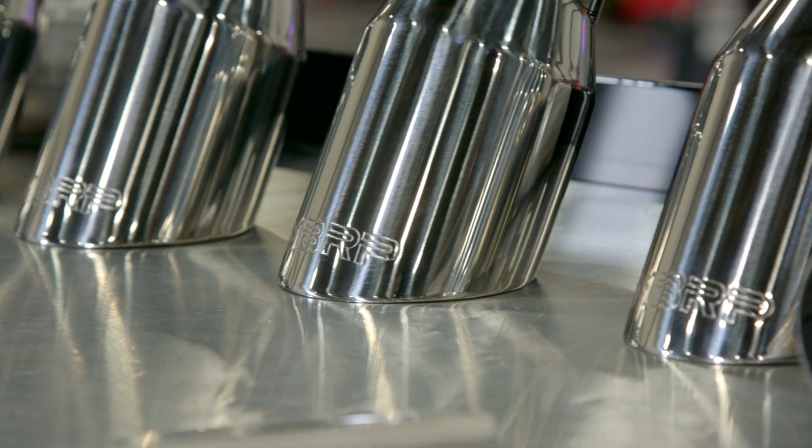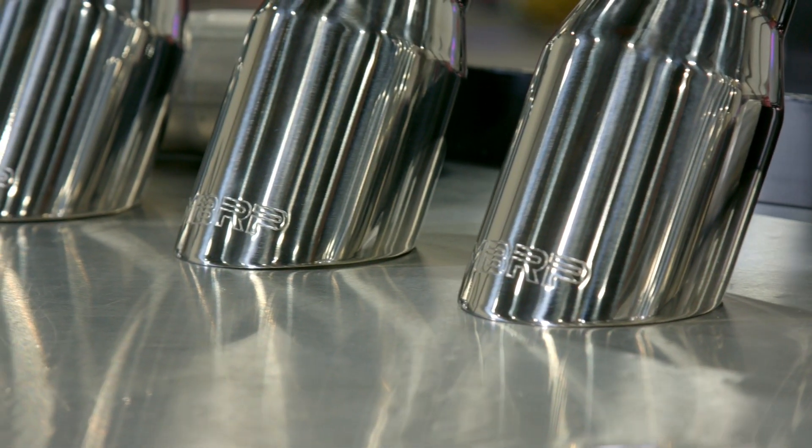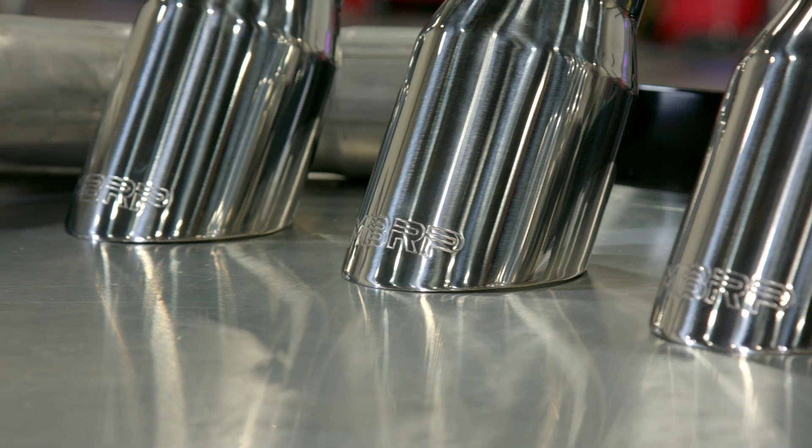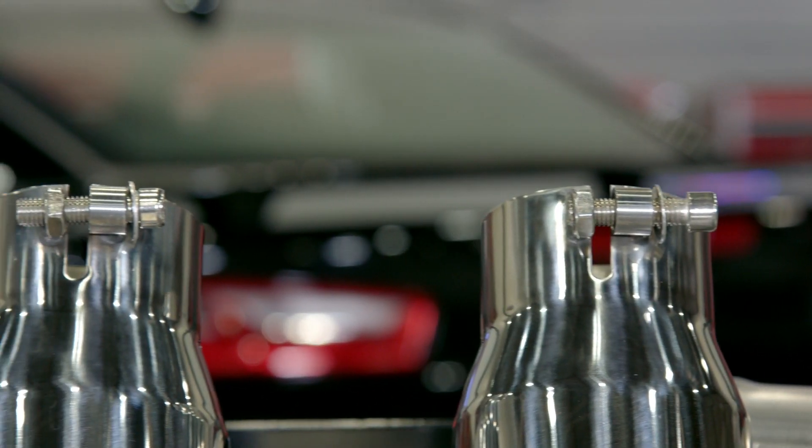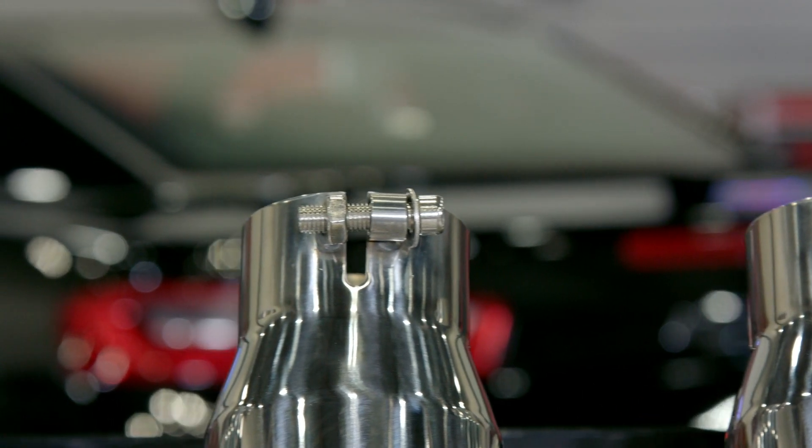This MBRP system also looks great topped off with beautiful polished 4-inch quad tips. It's also worth noting that MBRP offers this installer axle-back for Camaros equipped with or without the factory MPP exhaust valves.